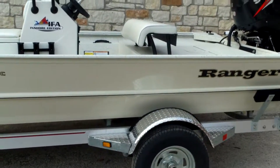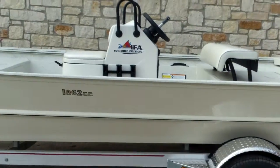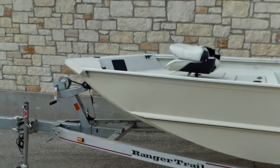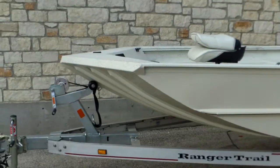That trailer is going to hold up well even in the marine environment. You can take it to salt water or fresh water — this boat is built for either. You can do some back bay fishing at the coast or do some fresh water fishing in the inland lakes.